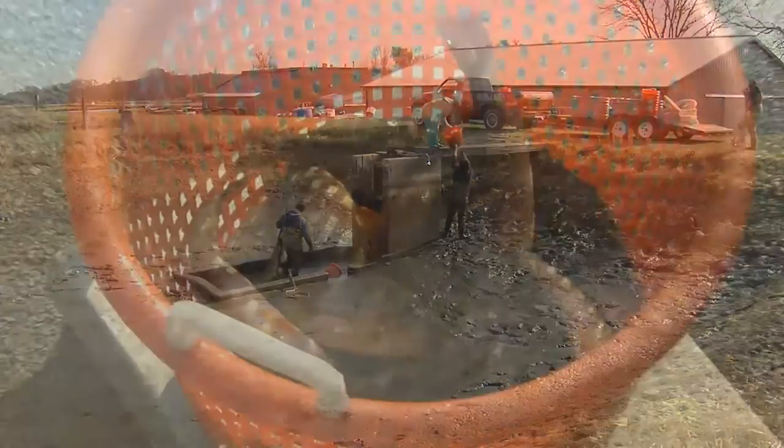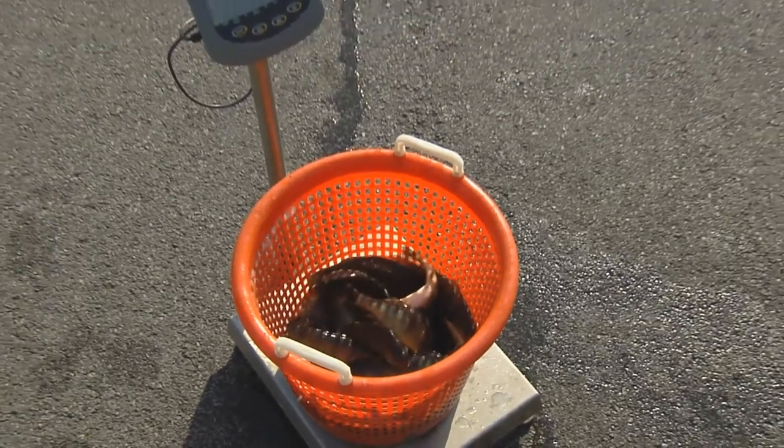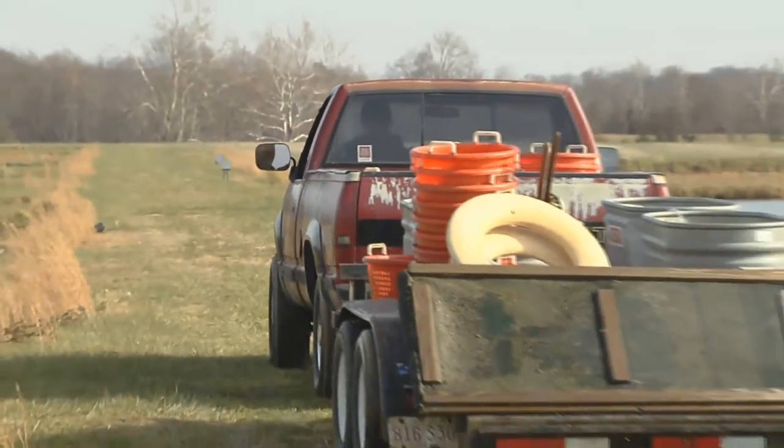Harvest can be very stressful on your fish. Having the right equipment as well as a harvest plan can ensure a smooth process that will reduce stress on your fish and result in a better quality product for your customers.